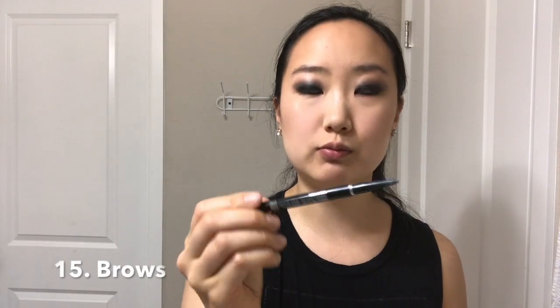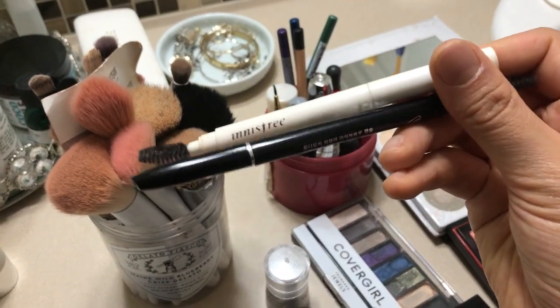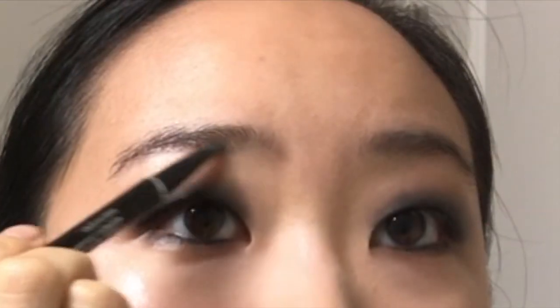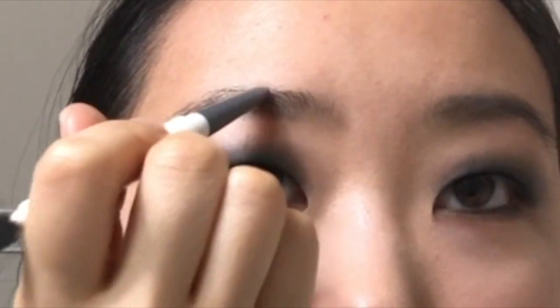Anastasia brow pencils are all the rage, but I like Korean eyebrow pencils — they're a really good dupe and they're on Amazon. The darker your eyeshadow, the darker you can go with your eyebrows, but don't go crazy. So many people are doing their eyebrows so thick. I really recommend lining it really dark right underneath and then shaping it with a lighter color on top.